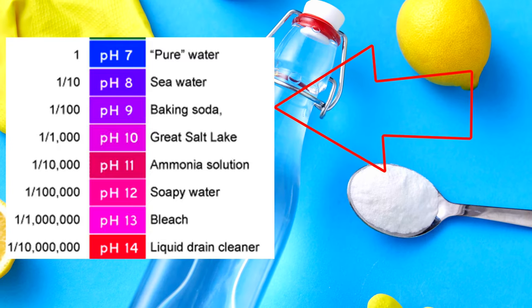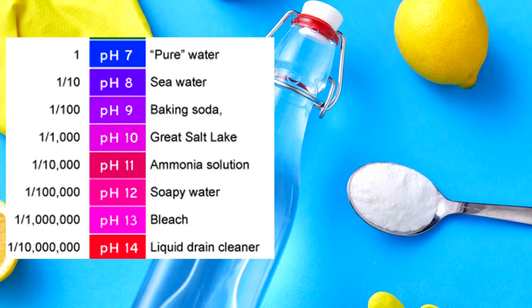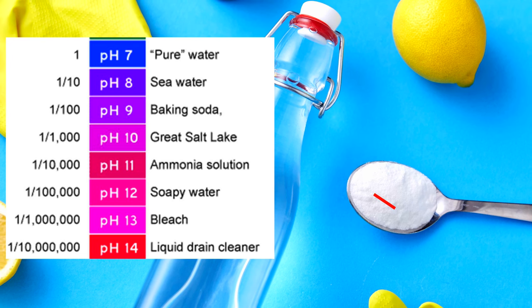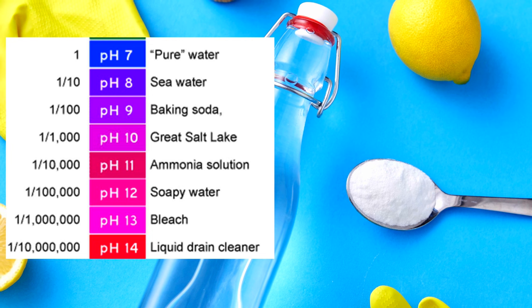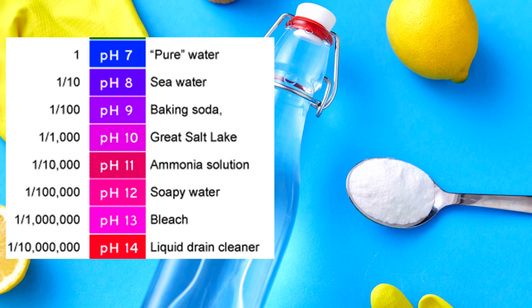Baking soda has a pH of about 8.5. Washing soda, on the other hand, has a pH of 11.5, meaning it's 100,000 times stronger than baking soda when we use it for cleaning.